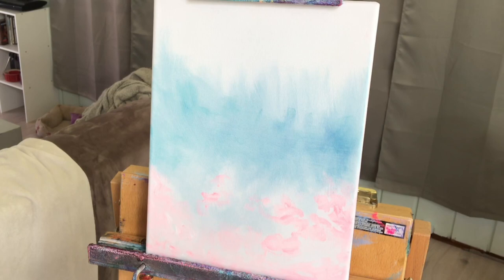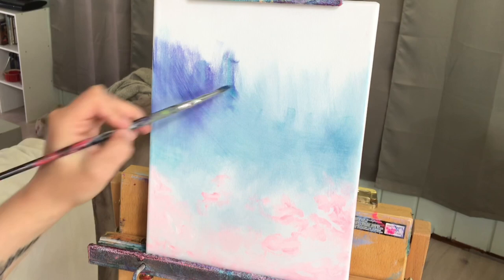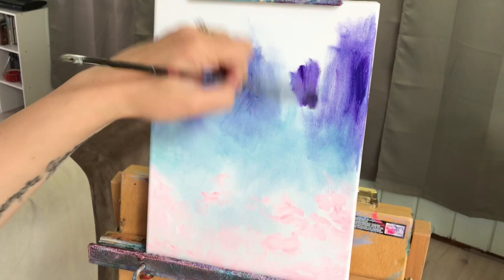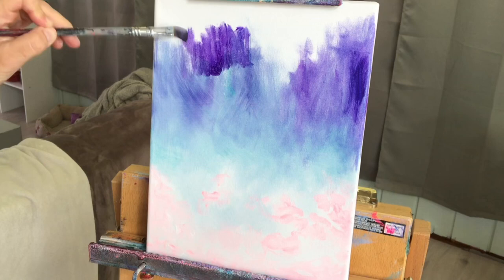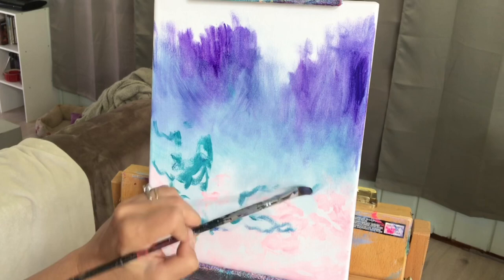Now I'm ready to come in with the next color. I'm using a filbert brush again with dioxazine purple and cobalt blue, again softening with a large blending brush. You'll notice I'm using an up and down brush stroke rather than going across. Now I'm increasing the amount of dioxazine purple as I go up further towards the top of the canvas.